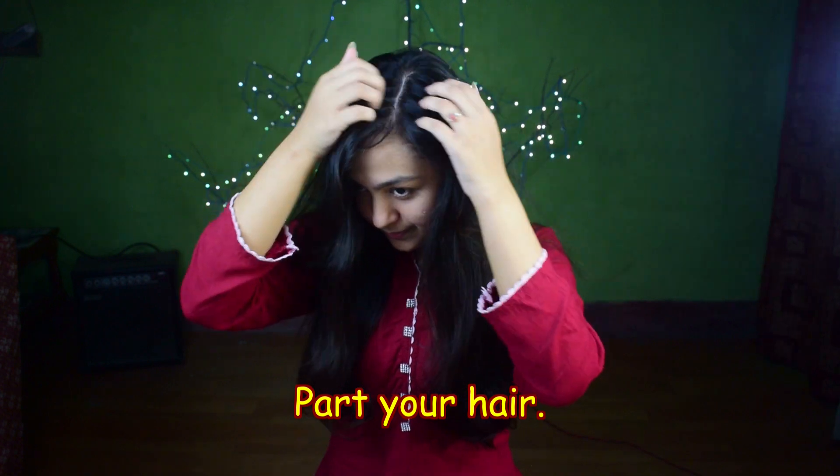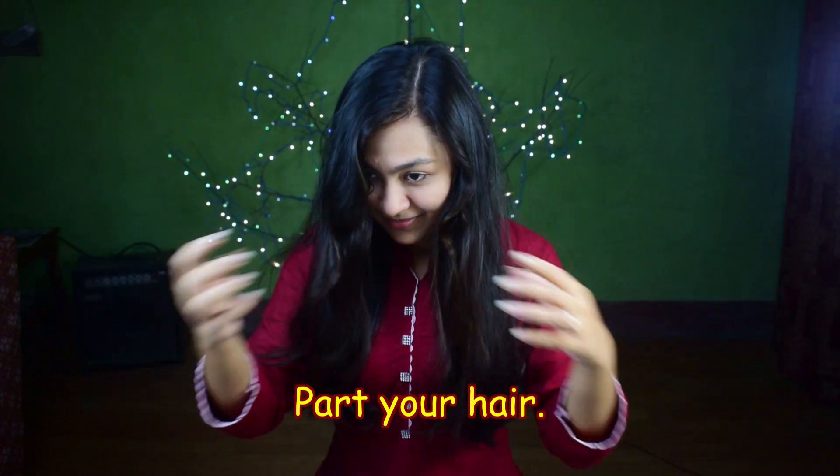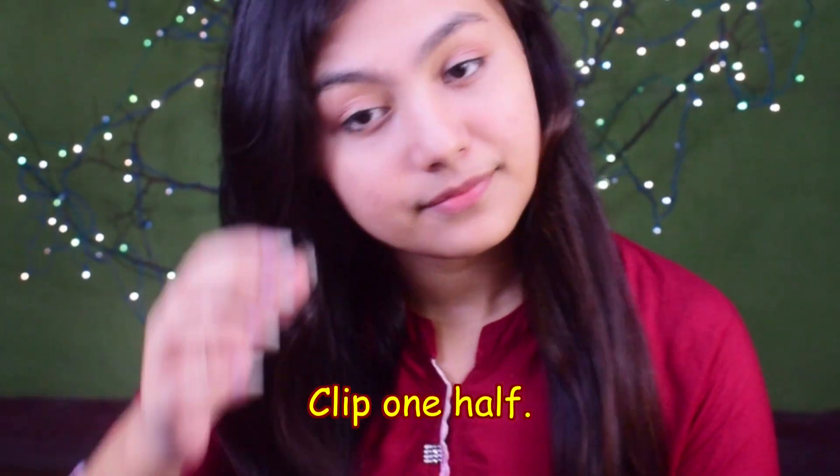Part your hair where you like, because when it is going to curl, it is going to stay in that direction. Clip one half like so.